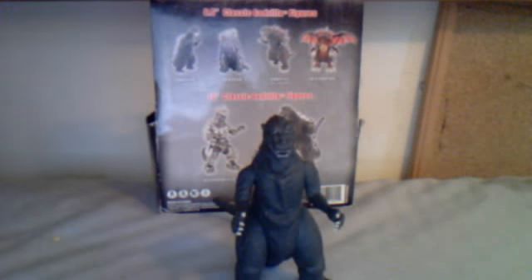Hi everybody, this is MisfitGodzillaFan with a review on the Banna Creations Godzilla 1954. First off, let's do the articulation.